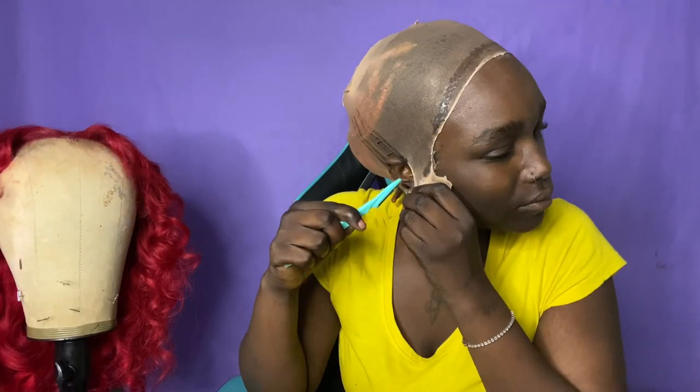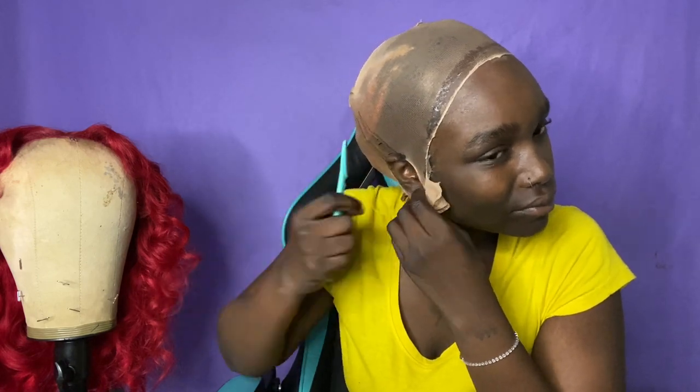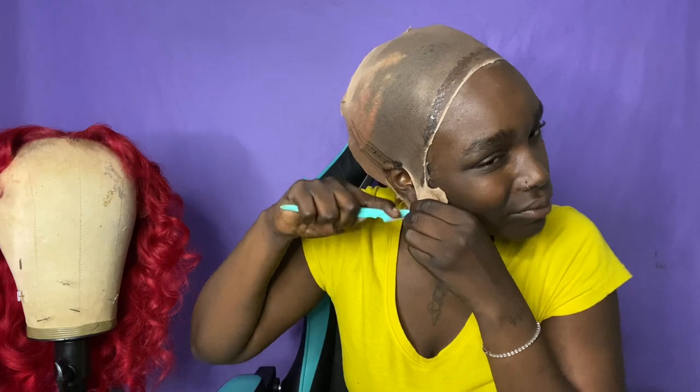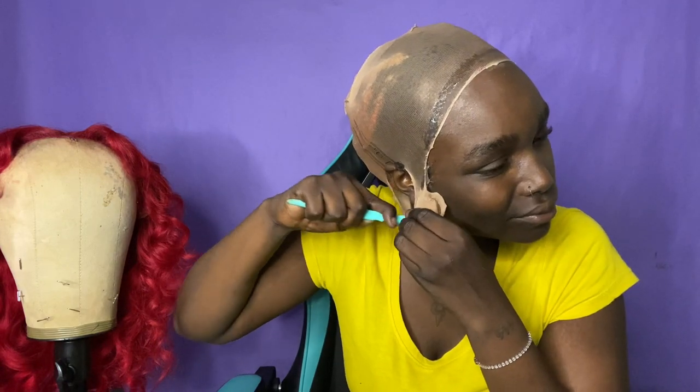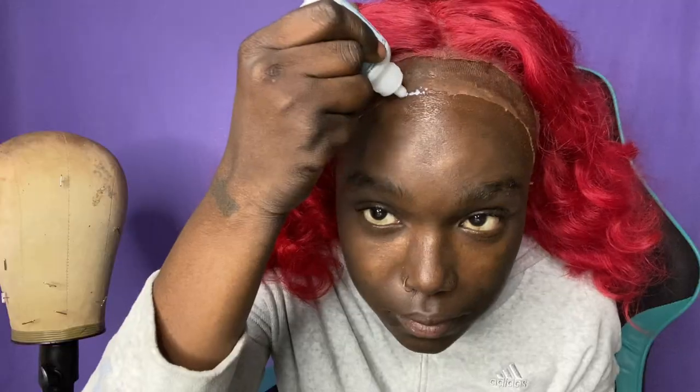I tried to blow dry the glue clear but I was very impatient at this point. This is the struggle I pre-warned you about — it was actually terrible and took like 10 minutes. Then I sprayed it all the way down before applying the wig. I added makeup that matches your skin tone — I wasn't home so the shade used isn't mine.